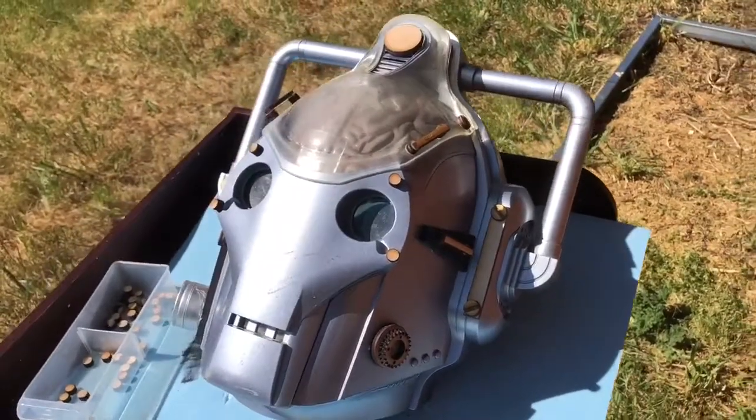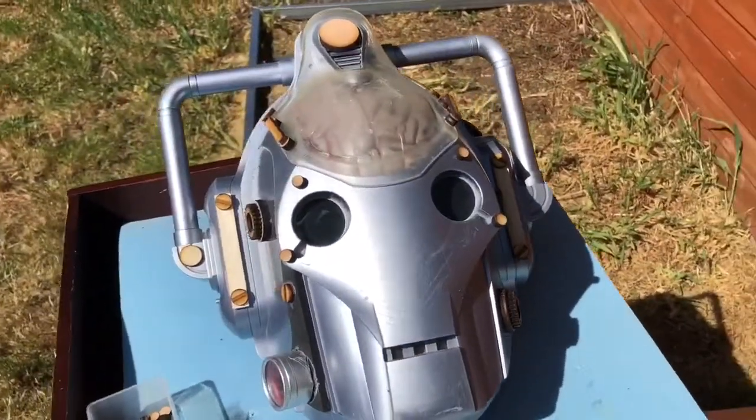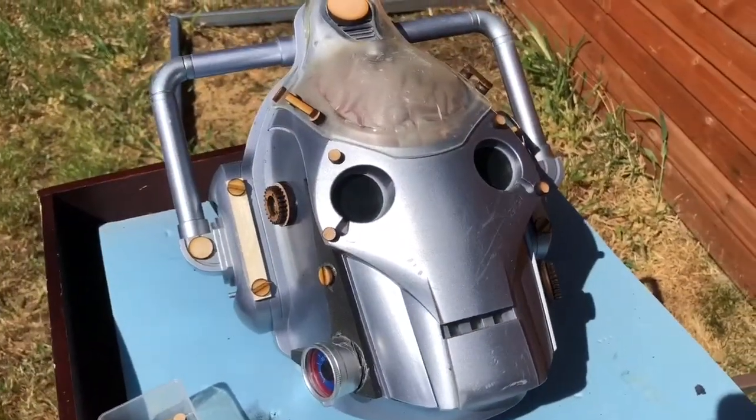So there we have the greeblies in place, just letting the glue dry before we mask and seal.